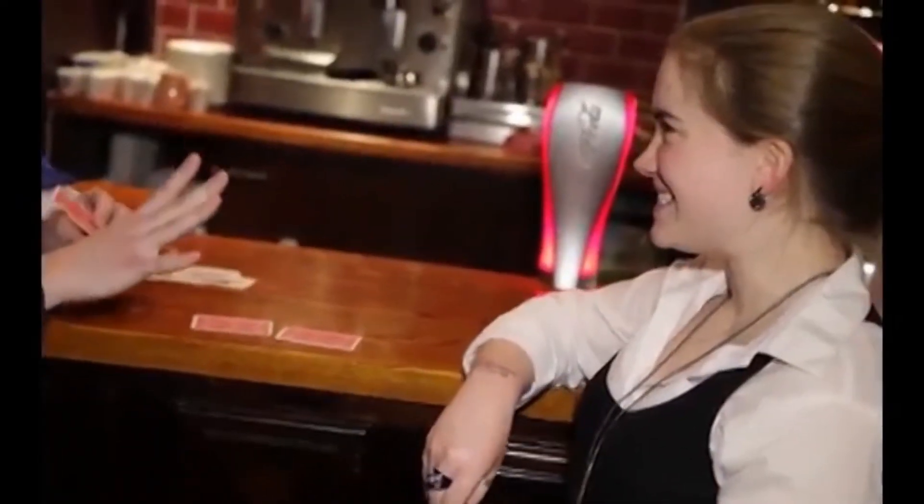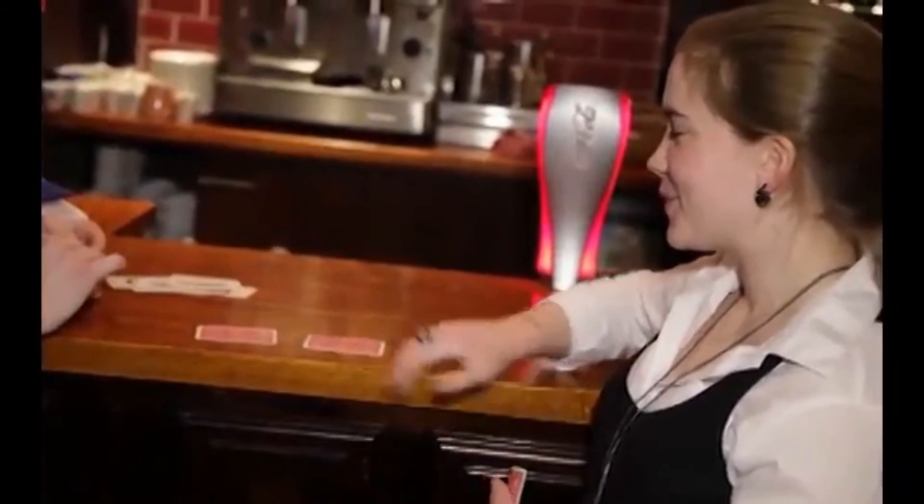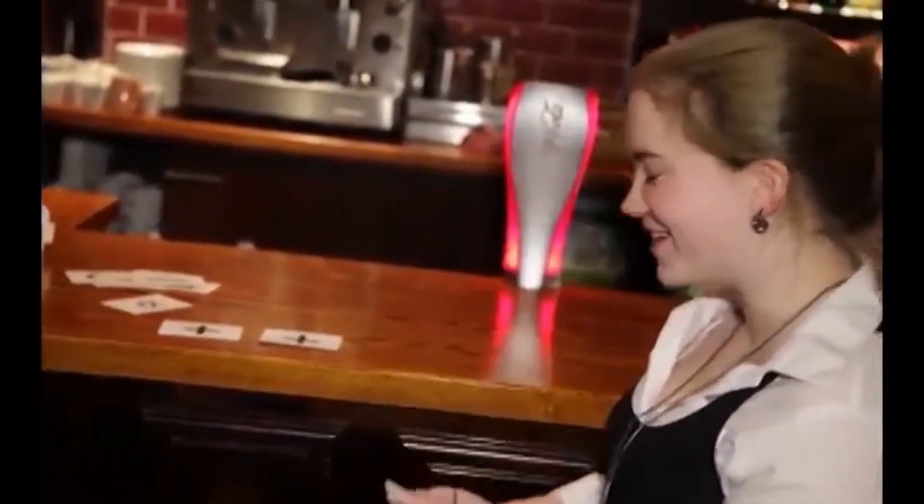That leaves us with two cards. I'm going to place that one down, so now you go ahead and place one down as well. I'll give you a tip — you can change your mind if you want. Change your mind. Okay, turn your card over. There we go. And that leaves us with a star.